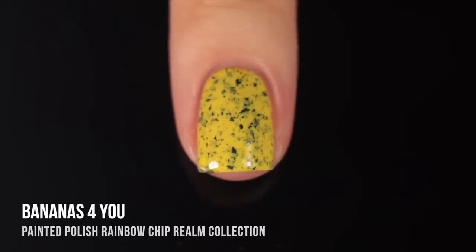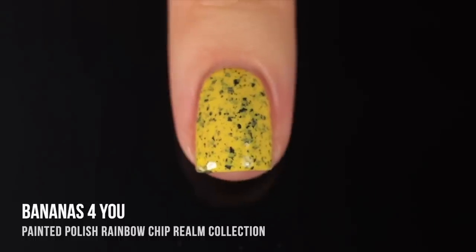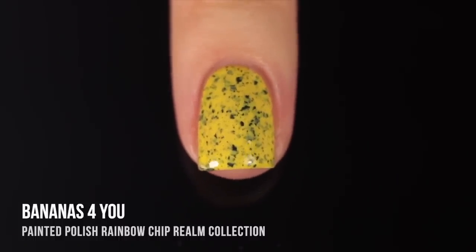One thing to note about these black flakes is that sometimes they do stick up at a little bit of an odd angle, but once you pop on a good thick top coat, it'll smooth everything out really nicely.